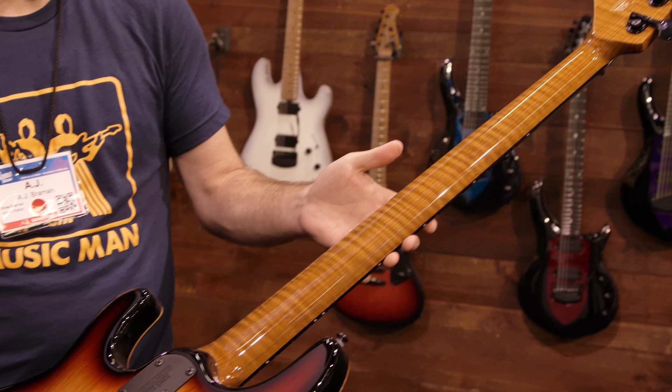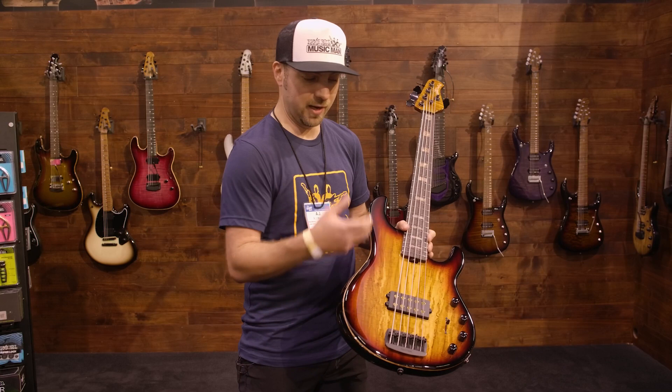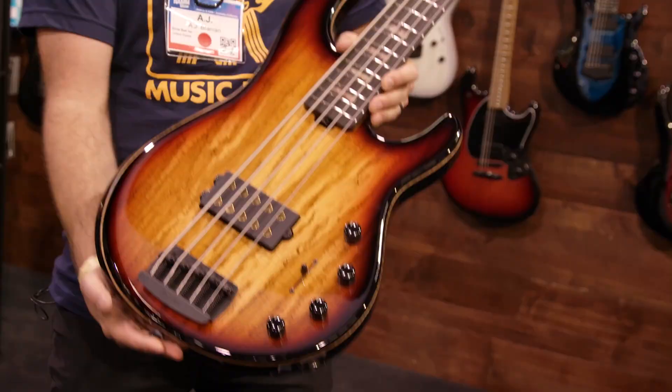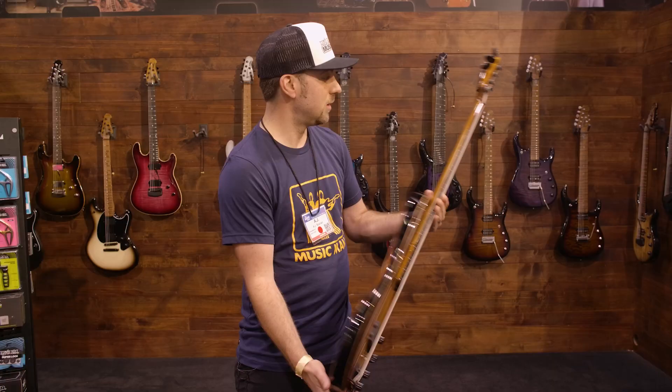You've got the black hardware. We'll have limited to 225 of the H, and these will be available through retail with one humbucker, direct, we'll have some two humbuckers, and these are the 35th anniversary Stingray 5.